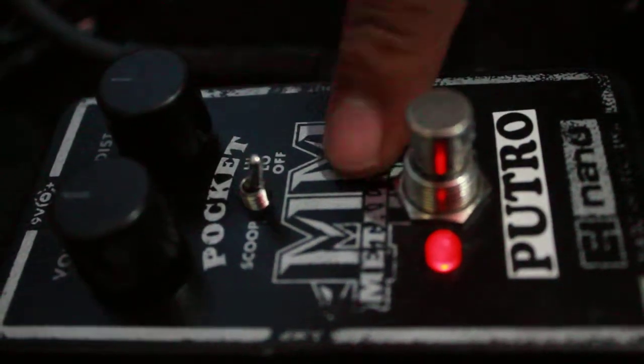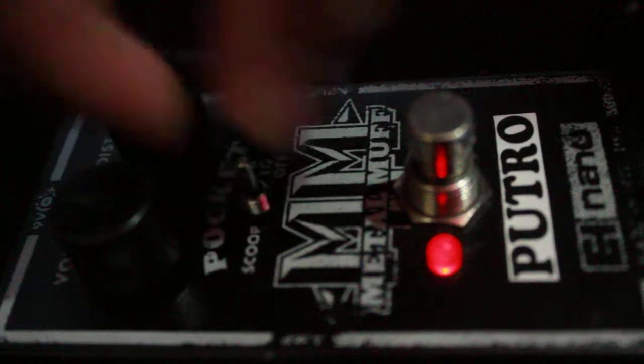Check this out. Check the scoop — at the low, at the middle.